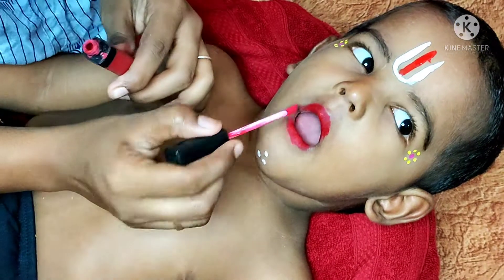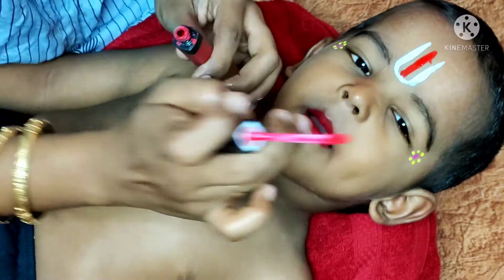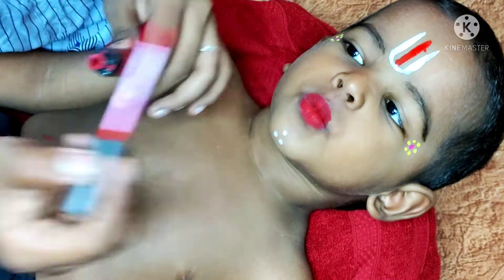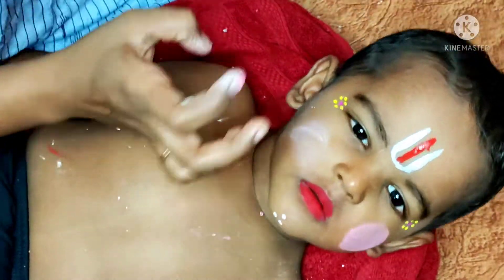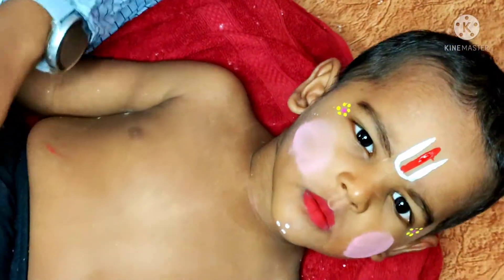Let's take a look at the face now. It will be fine. You can wear a lipstick - with lipstick, a lip pencil, a pink color with light powder.